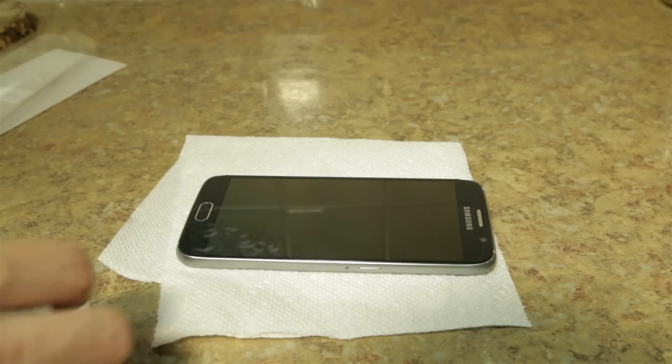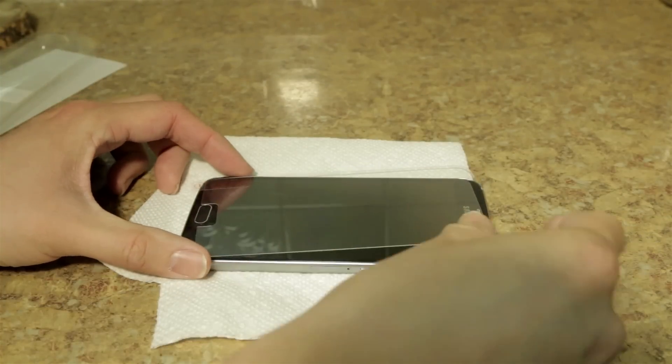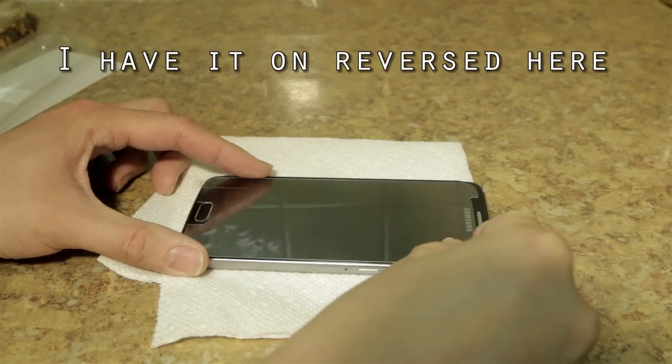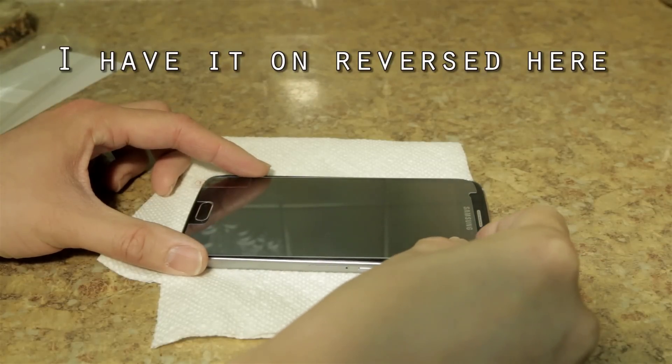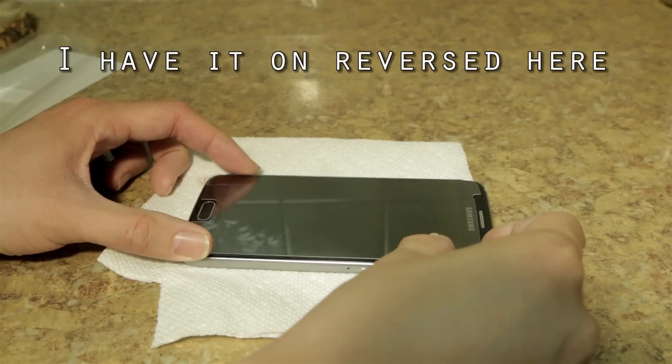So right now I'm going to practice, getting a sense of what the film is going to be like on the phone itself. And it looks pretty well cut — it doesn't cover everything, but it covers up the screen.